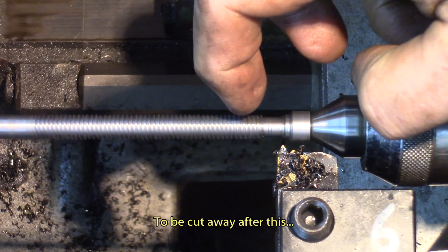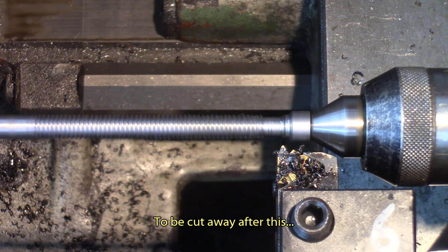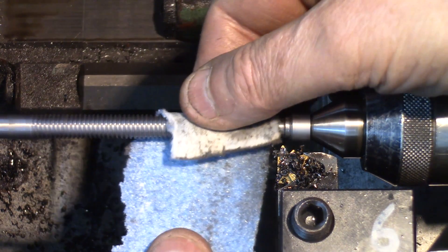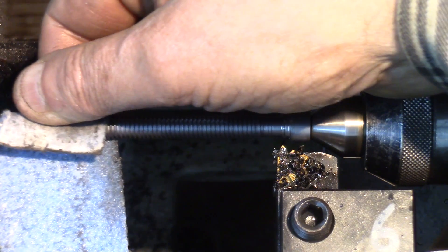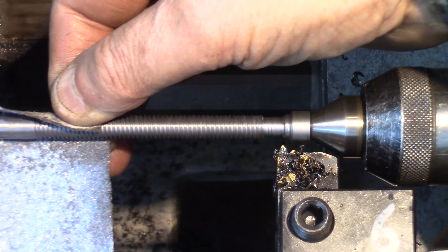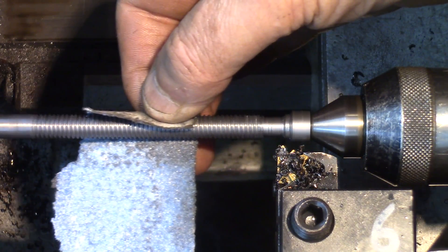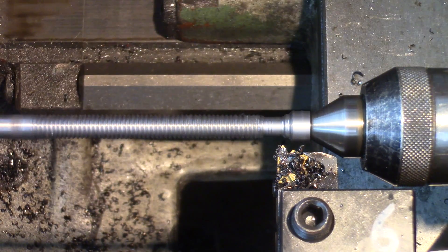This part here is not going to be used up to about here, so if there are little defects there, it won't matter too much. When you feel it running smooth, you're pretty close to a good tread.